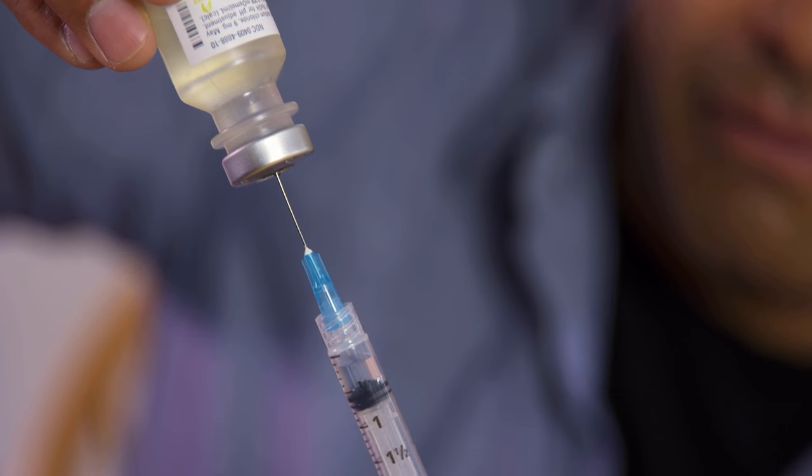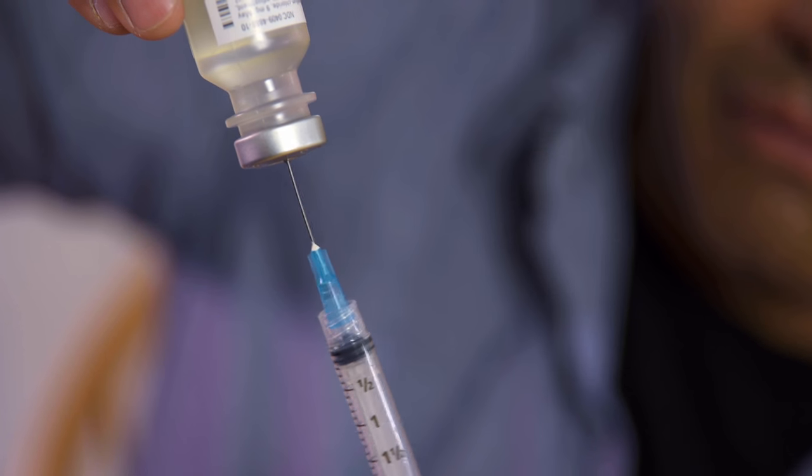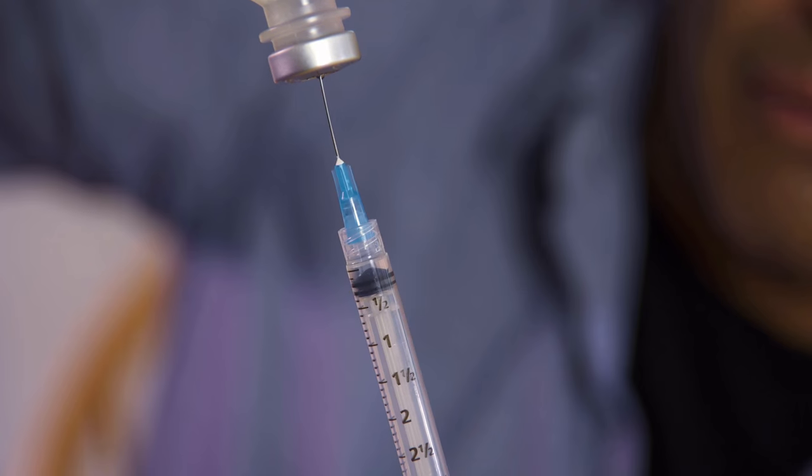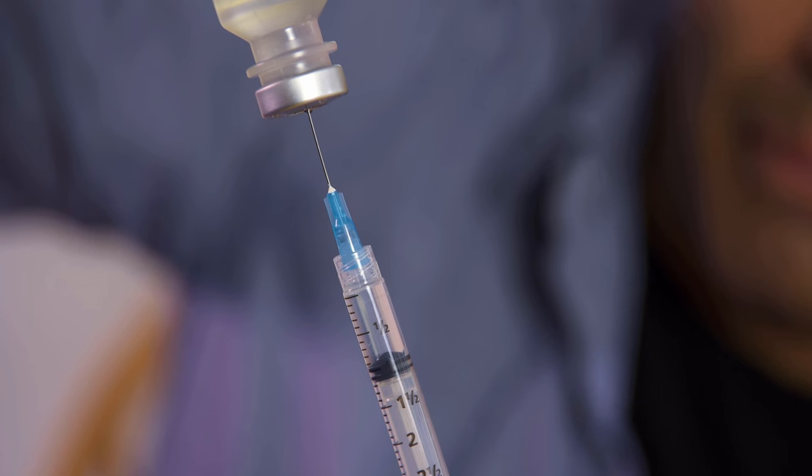If you notice any large air bubbles, you need to remove them. You do this by pushing the plunger in again, sending the medicine back into the vial, and then slowly drawing the correct amount out once more.